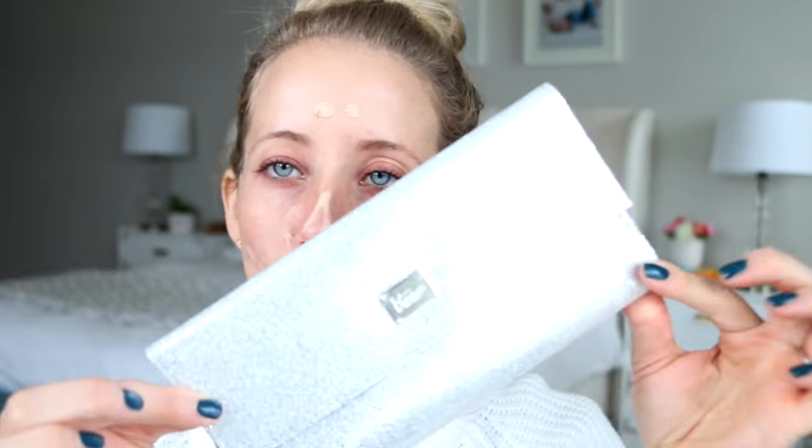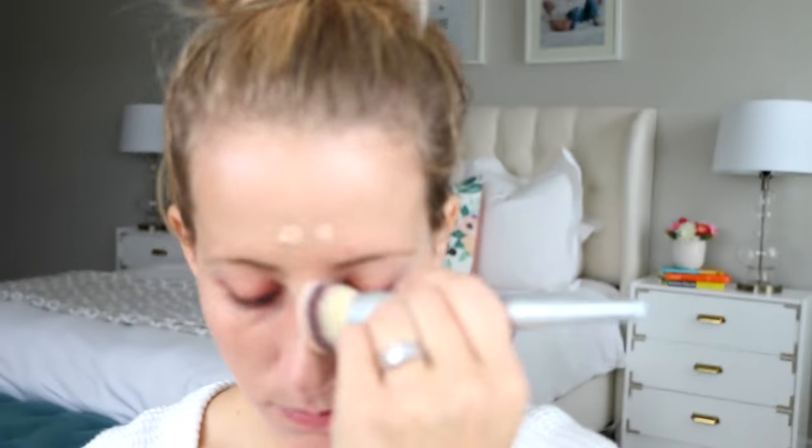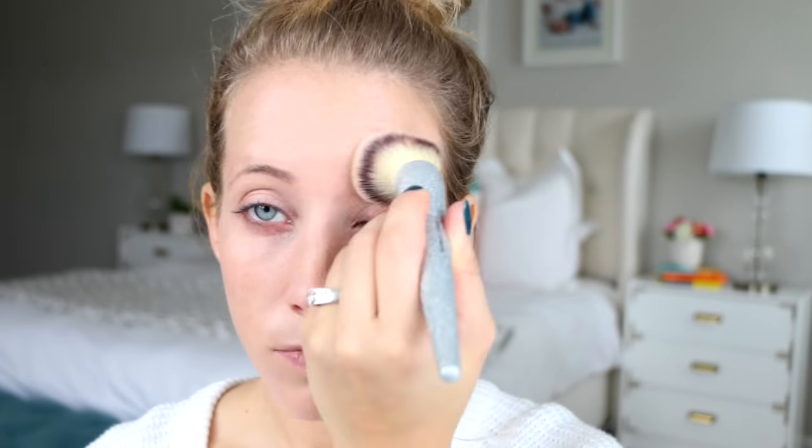This is Clinique's Beyond Perfecting foundation — it's been one of my favorites for a while now, does a good job covering red spots and acne scars. And this is the new IT Cosmetics all that glitters brush set, it's a limited edition and a super awesome starter kit. This is the dome-shaped foundation brush and it does a really good job blending in liquid foundation.